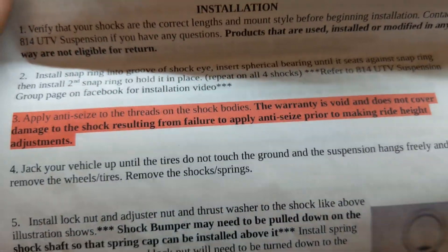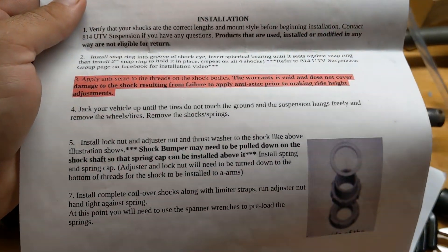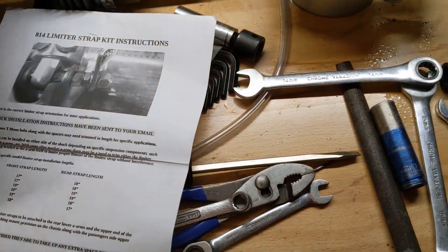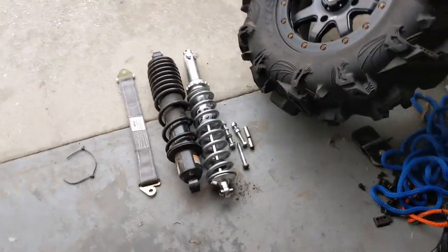This whole anti-seize thing — that's because the threads will wear out if you don't use it. There are just a bunch of red flags in these directions. If you just pause and read through them all, that should tell you you don't want to buy these shocks. If I had read these directions beforehand, I definitely would not have bought them. But I have them, so I'm trying to make them work and give them a thorough trail test before I completely condemn them. I have several major issues — the quality of the materials feels terrible.